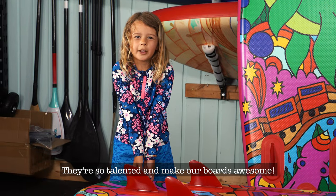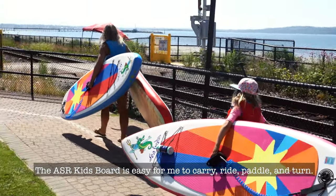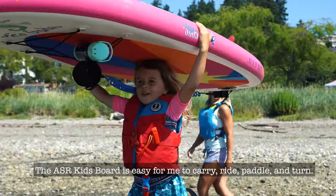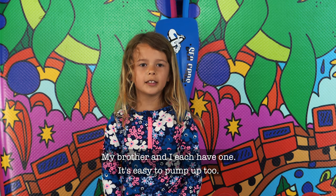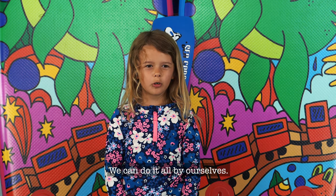They're so talented and make our boards awesome. The ASR Kids Board is easy for me to carry, ride, paddle, and turn. My brother and I each have one. It's easy to pump up too — we can do it all by ourselves.